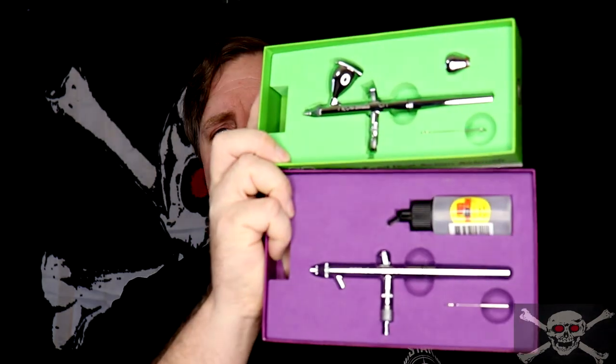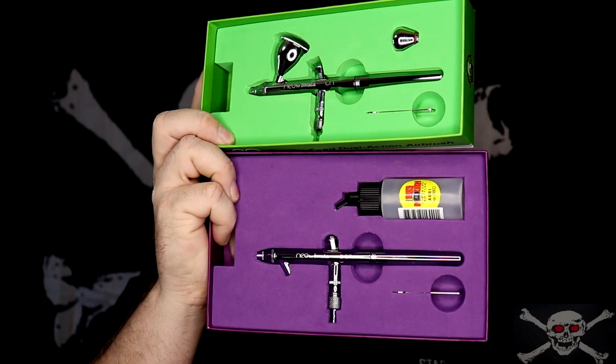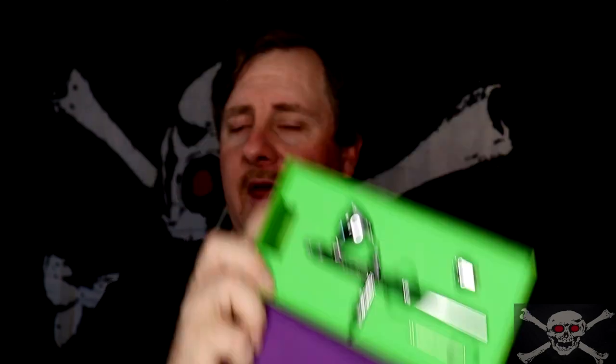Hello and welcome back to Jolly Roger Hobbies. Today we're going to be doing a comparison between gravity feed airbrushes and siphon feed airbrushes — what are the differences, what are the similarities, which is better, and which one should you buy? We'll answer these questions and more after the intro, so stay tuned.